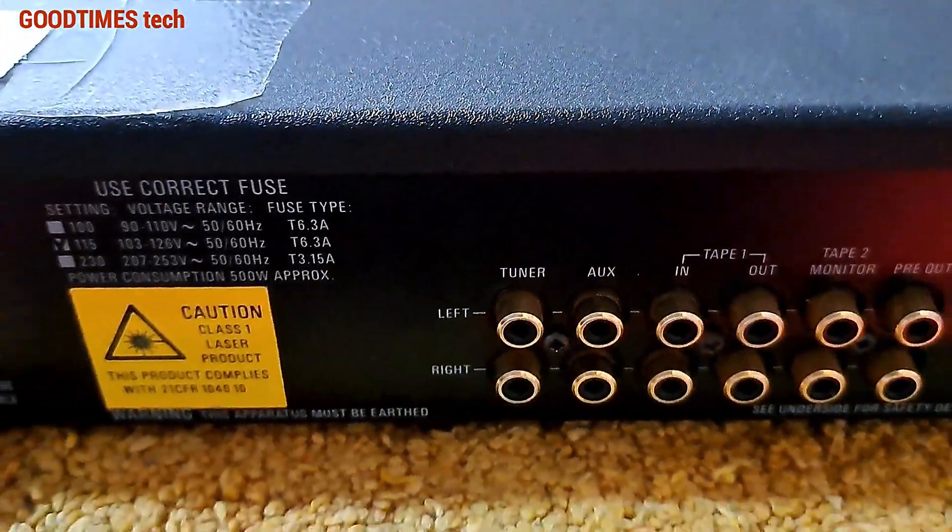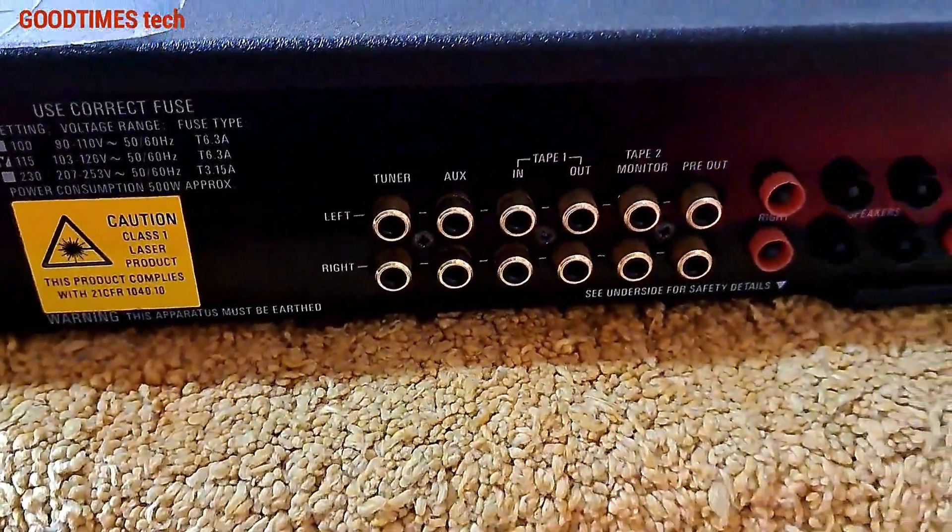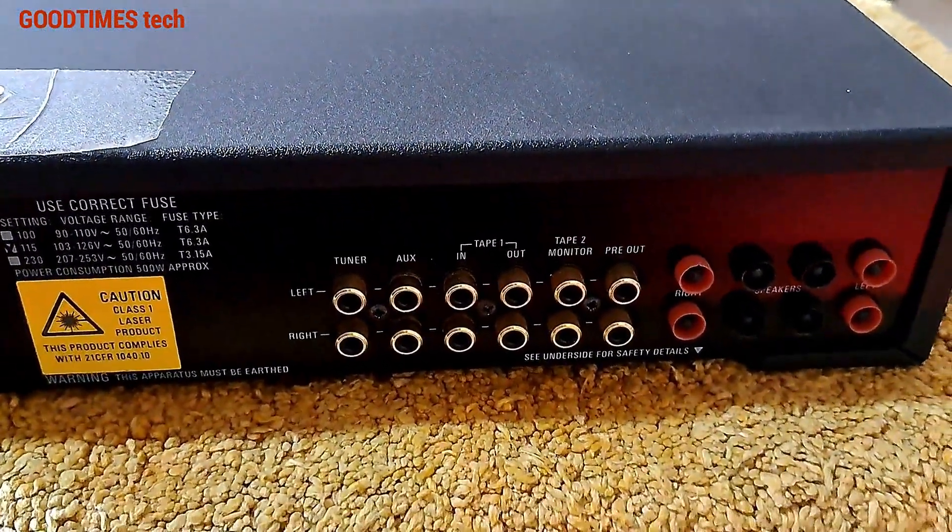Maybe you heard the tick-tock sound. So to solve that, we need to disassemble the device — you can hear the relay sound.